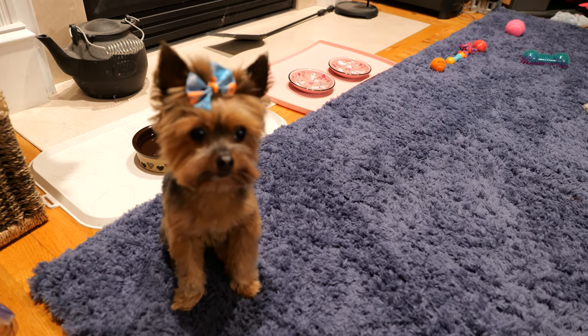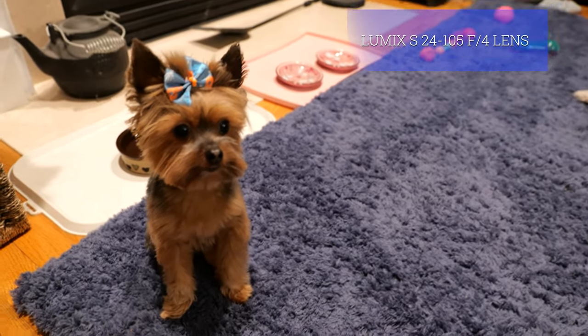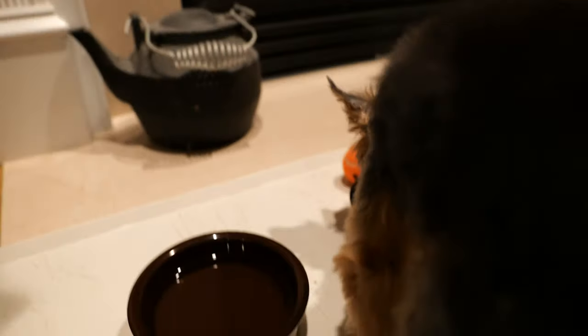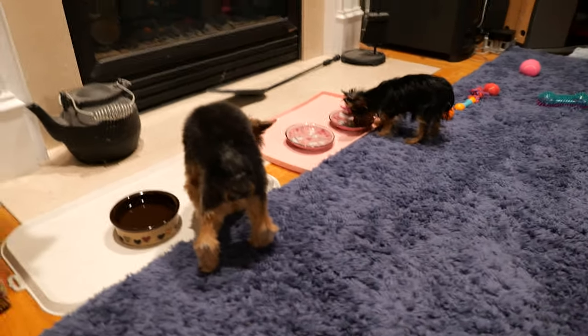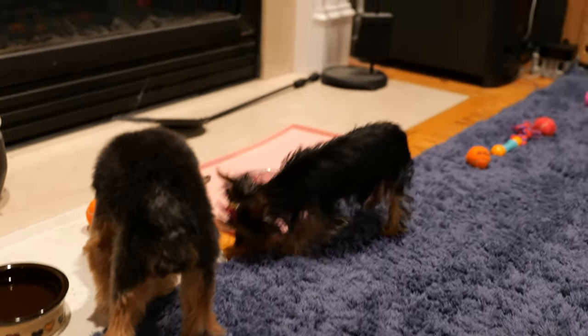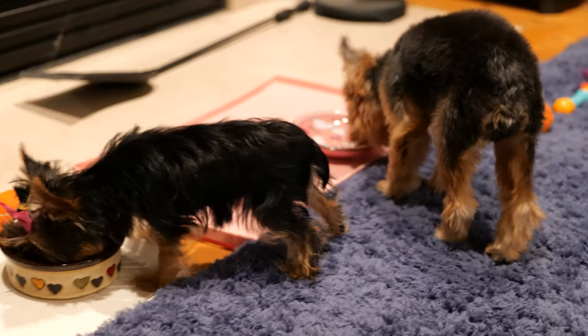I am trying this on the 24-105 in this dark room to compare to that 50mm lens for the coloring. I'm going to feed them to make it the same video as earlier and see how it focuses. It's picking up on both of the dogs. Now I'm going to zoom in to about 35mm, and then 50mm.